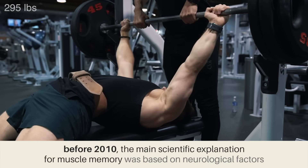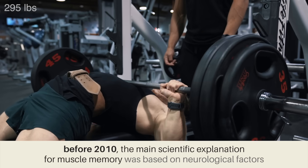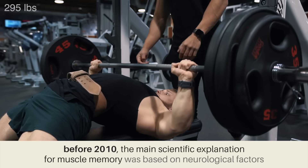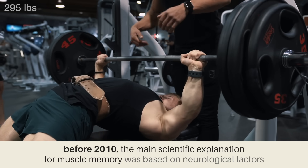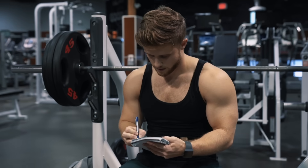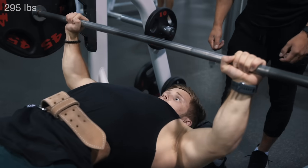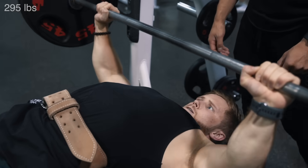Prior to about 2010, the main scientific explanation for muscle memory was based on neurological factors — changes that occur at the level of the brain and the nervous system that allow you to easily relearn a given task or activity you haven't performed in a long time. These neural adaptations that take place when you learn a new movement pattern tend to stay written in. This is why you don't easily forget how to ride a bike, and why it won't take you nearly as long to relearn your squat after a long break.